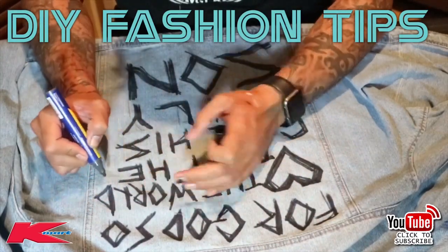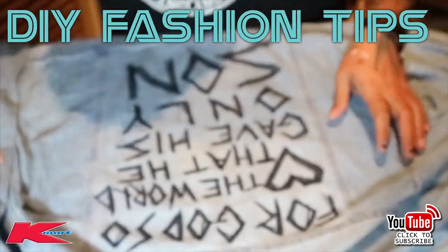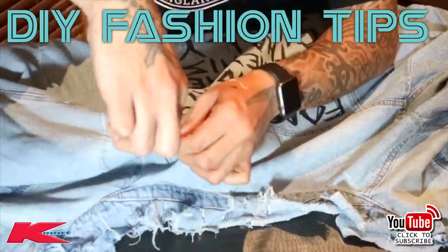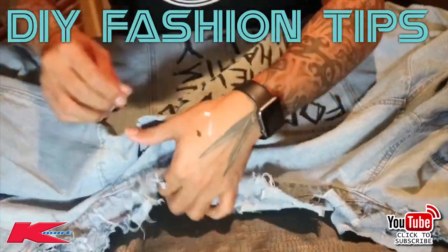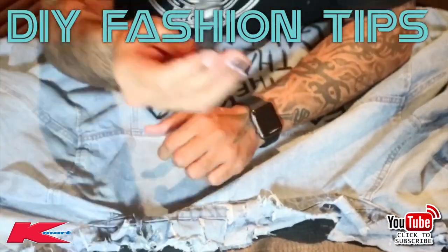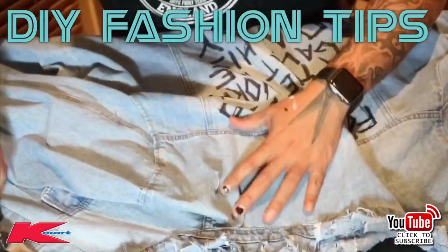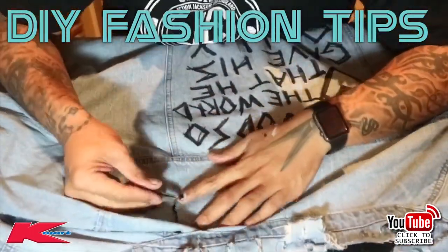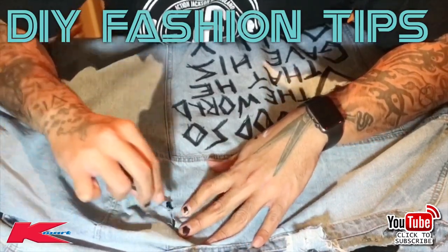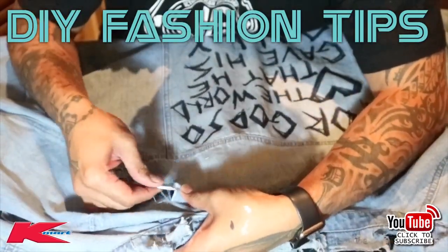A tip when you're doing this: do it rough, but once you've got your whole text on there, go over it again — add a few lines, add a few colors if you want. I've chosen black but added a few lines to make it look more rugged and suit the distressed look. Now to add more edginess, grab a knife and distress a little bit more — we've already distressed the collar but some knife cuts will look awesome.